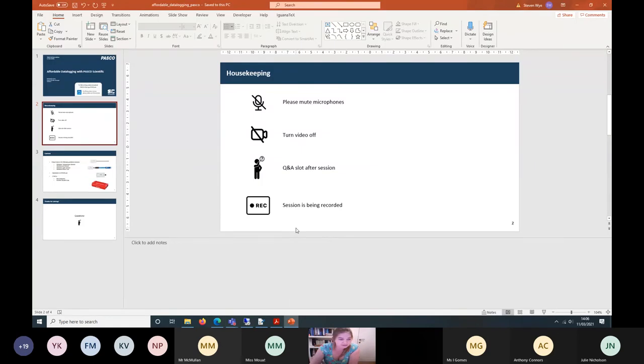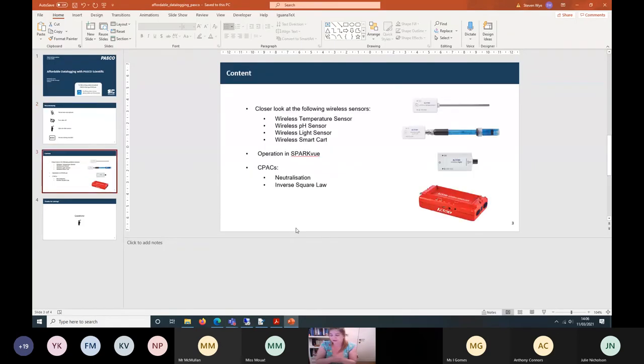Coming back to the presentation, what we're actually going to be doing today is look at a few of the wireless sensors more closely. We're going to be looking at the wireless temperature sensor, wireless pH, wireless light, and the smart car. These comprise some of our most popular sensors, which is why I'm focusing on them today.